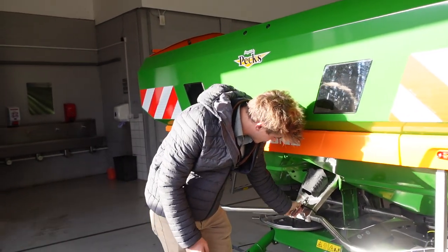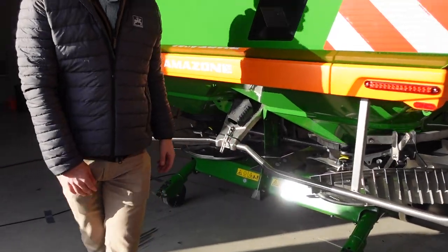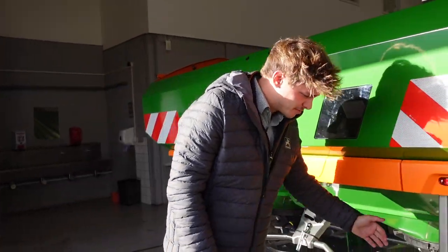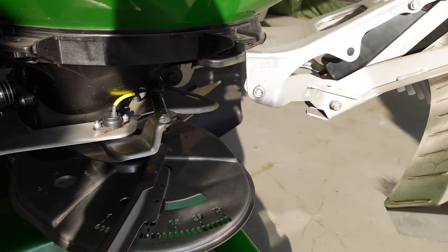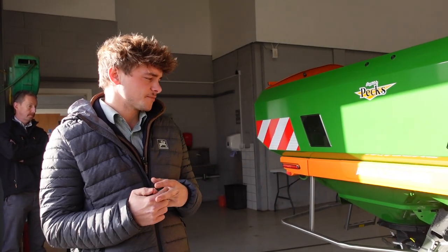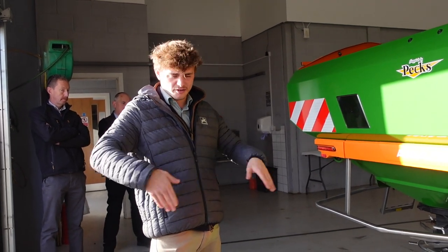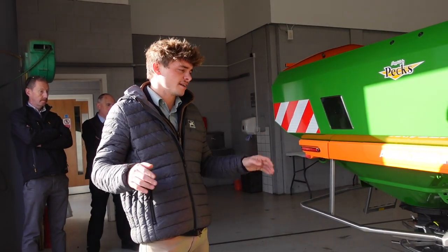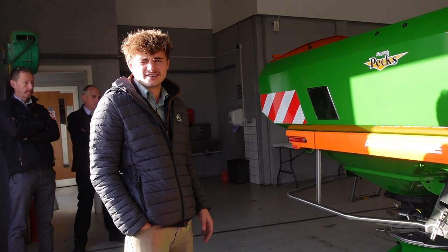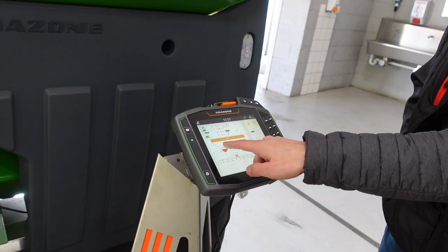On the ZAV, adjustment is done manually using this piece here — you adjust it into the different holes for your setting. With the border, you don't have the Border TS where it clicks over automatically. Instead it's a deflector system — you can see three different settings within the deflector: ditch, water course, and normal non-deflector, for different spreading settings. These wheels on here can be kicked to fold up out of the way for road transport, and you can have hydraulic drive on these machines if you want.